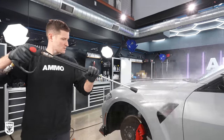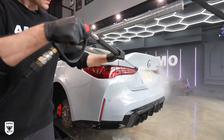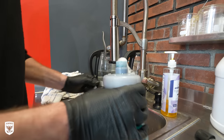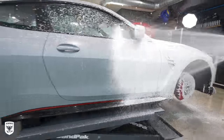Step one is to rinse as much of the dirt off as possible with no more than 1200 PSI, about 12 inches away from the paint, at a 45-degree angle tip if you're using a pressure washer. Next, I use Brute Wheel Soap in the Soap Cannon, which is stronger than foam soap and won't leave behind any noticeable shine — so it's perfect for matte paint. Spray it on and let it dwell for a few minutes.